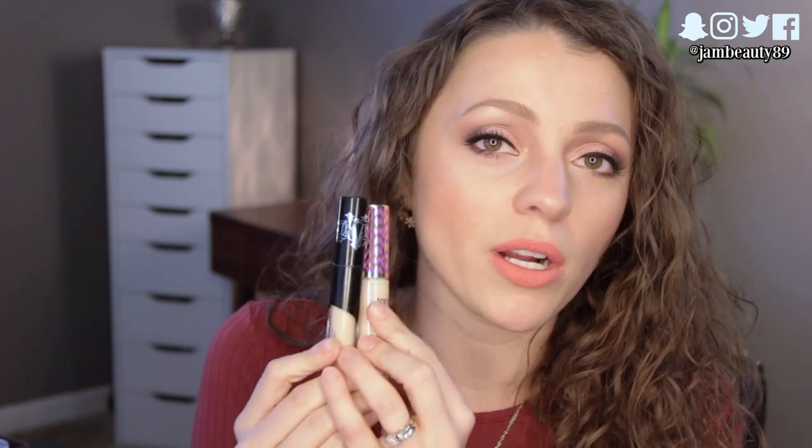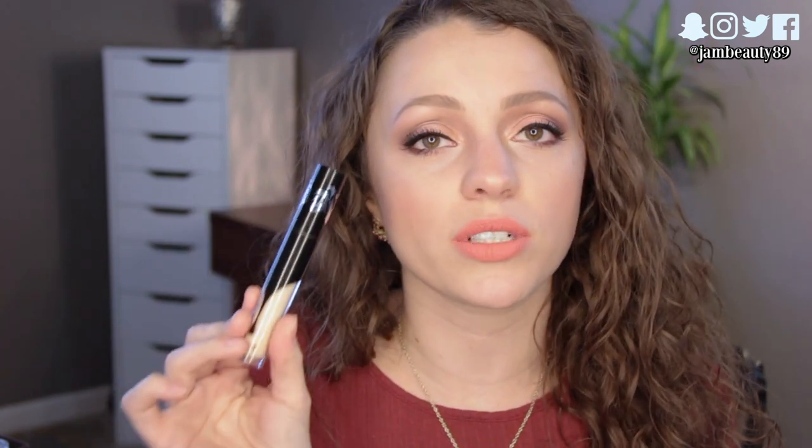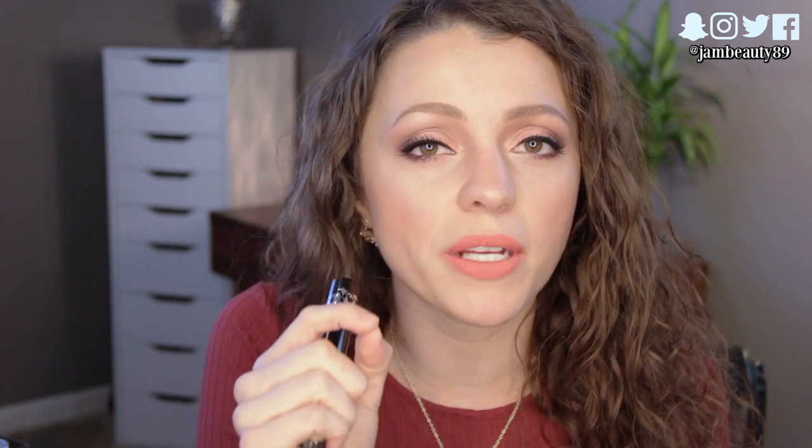I'd say both of these live up to the hype and the claims they have. It really comes down to personal taste — branding, packaging, whether you want to save $2, or if you've got an Ulta gift card versus a Sephora one. You can't go wrong either way. That said, I am leaning toward the Kat Von D because of the shade range, the applicator, and the fact that it sinks into fine lines just a little bit less. They both have the same coverage and are both easy to blend. I wish I had drugstore dupes — if you know of one, please let me know below!